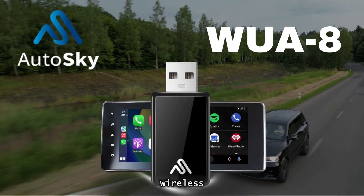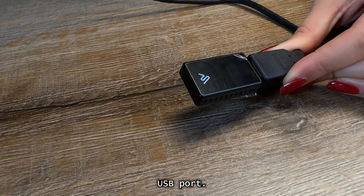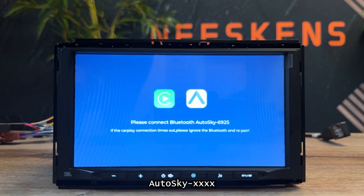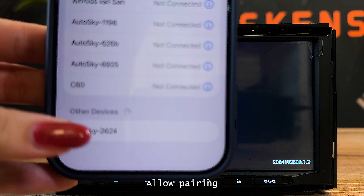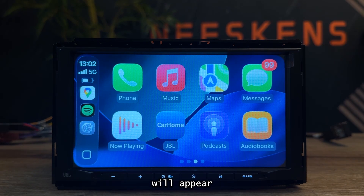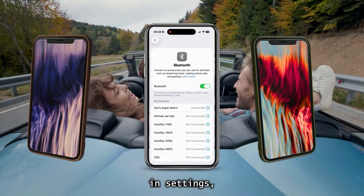AutoSky WUA-8 Wireless Adapter. Start by plugging the unit into your car's CarPlay USB port. Turn on the Bluetooth on your phone and select AutoSky XXX. Allow pairing and the wireless CarPlay or Android Auto interface will appear automatically each time you start your car.